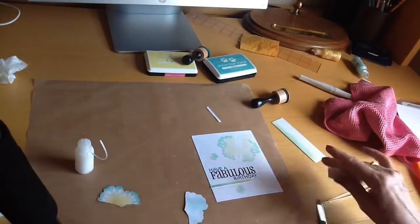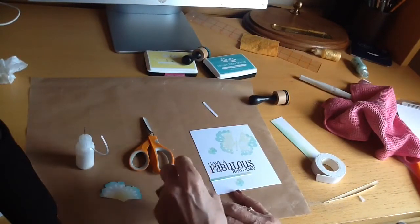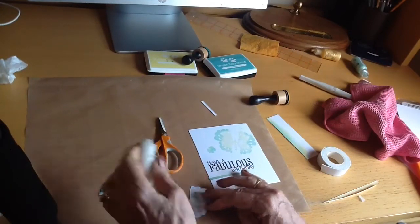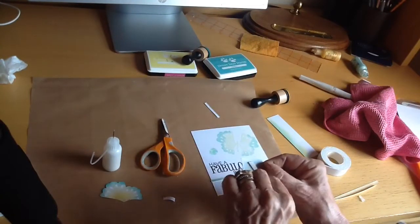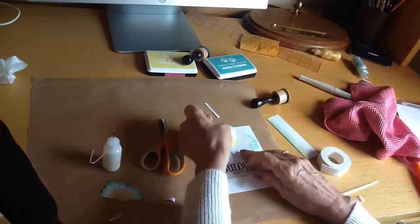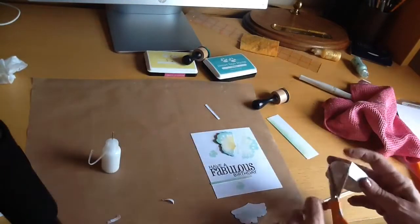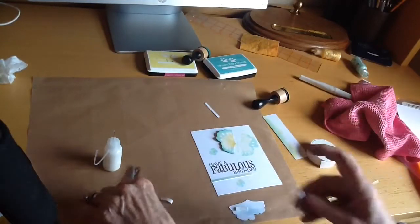I'm going to attach the butterfly wings that I cut out with just a couple of pieces of foam tape, just in the middle — I want the ends to be free. I'm putting some Cosmic Shimmer glue down on the inside so that it sticks flat to the card, and then the foam tape just raises those wings a little bit. This is where it becomes apparent that I should have used a stronger color, because you can't see the body of the butterfly at all.